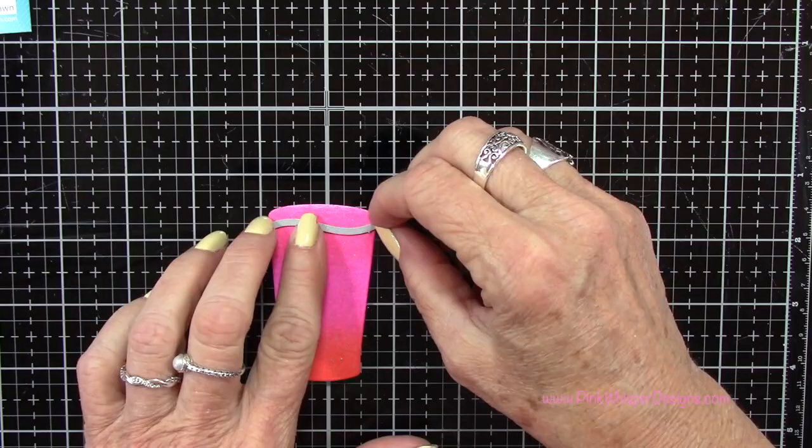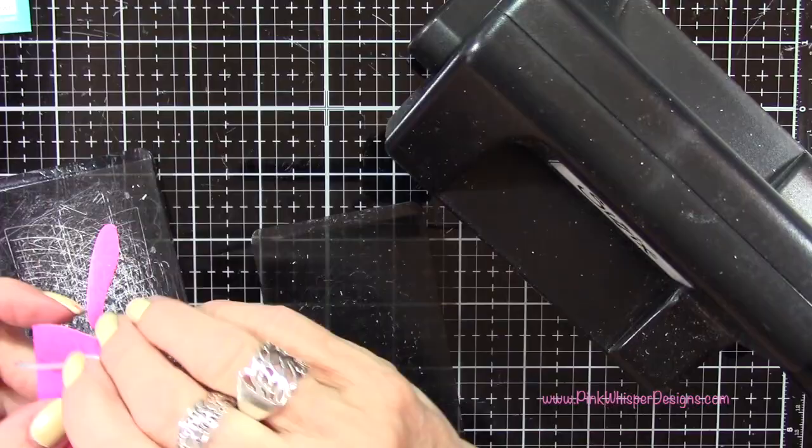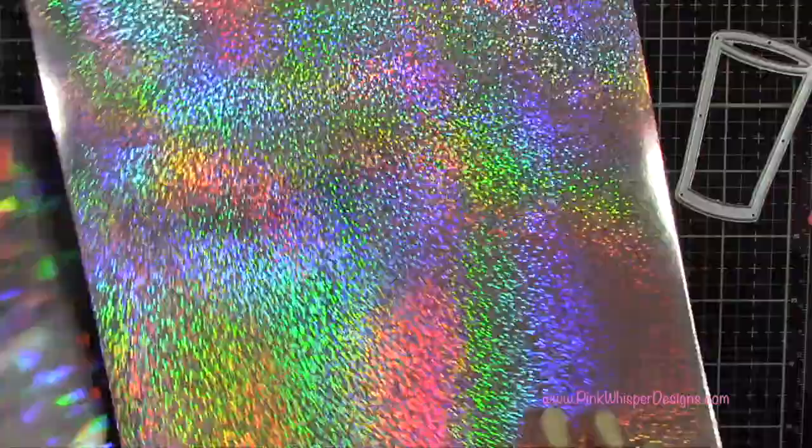This is the liquid die for the glass, so I grab that little die from that same set and that'll just make the liquid not be straight across at the top — it gives it a little bit of movement. You can just cut it straight across if you prefer that. I've got my metallic cardstock in the holographic — this is a pack of all these different holographic patterns. We're going to grab this one here and that will be the glass.